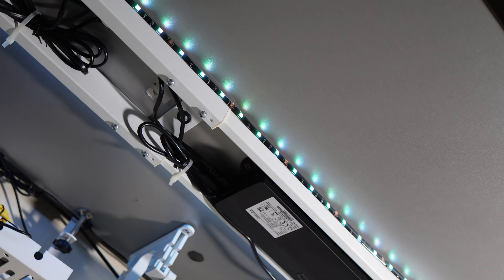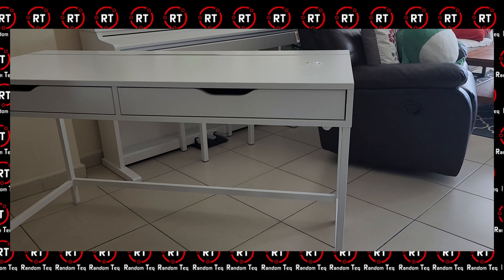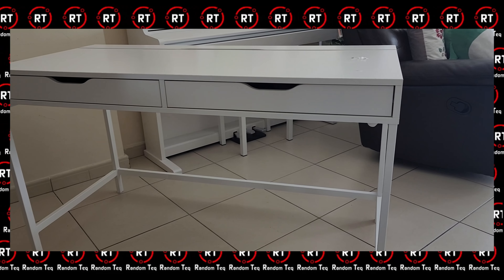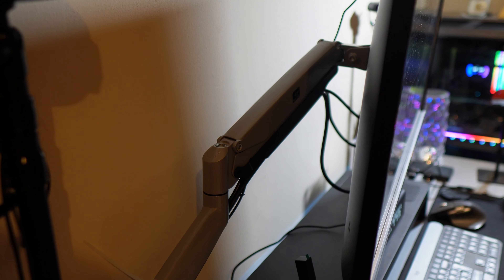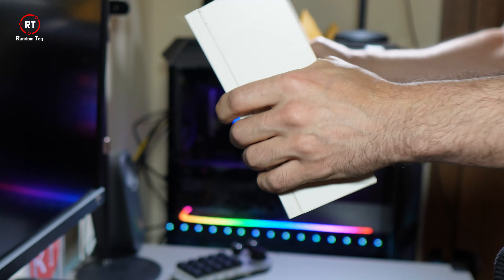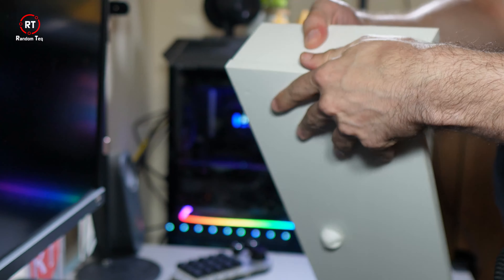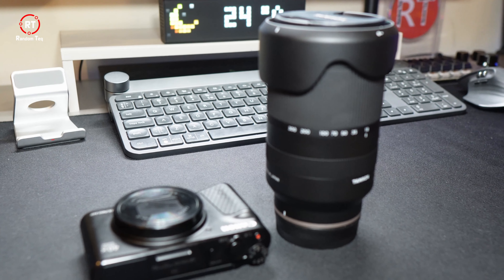So instead, I decided to start using the monitor riser from a previous desk setup. I used it to raise the monitor to a comfortable height, but I have no use for it since I now use a monitor arm, so I stored it away. I decided to bring it back so that it would give me a little bit more usable surface area — mainly for my lenses and camera, as I like to have them close by.